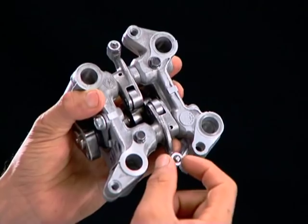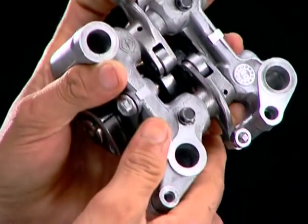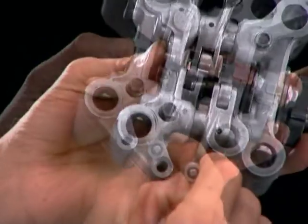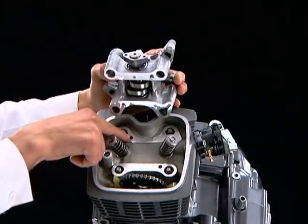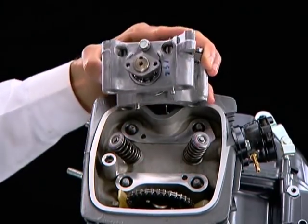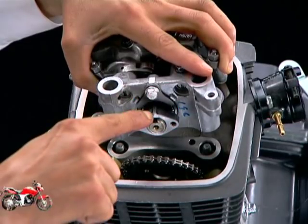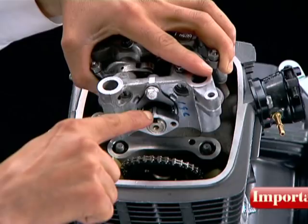Also loosen the valve adjusting screw and lock nut fully. Install the camshaft holder by aligning the double pins with the holes in the cylinder head. While seating the camshaft holder, ensure that the projection on the camshaft flange is facing upwards.